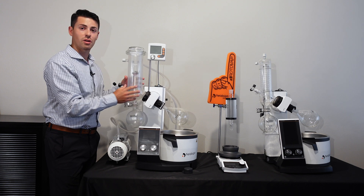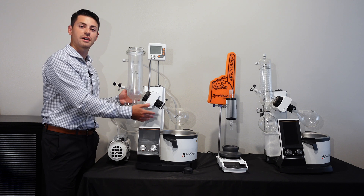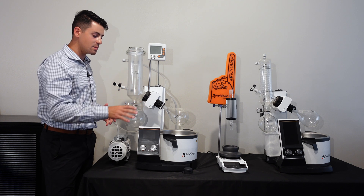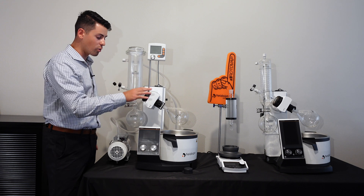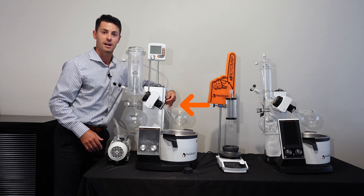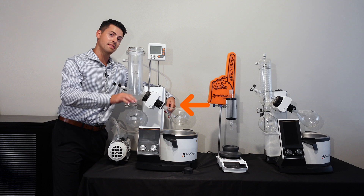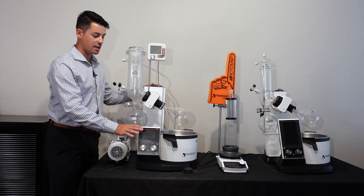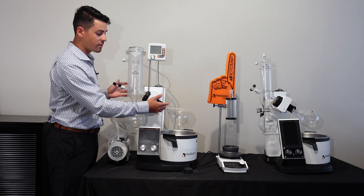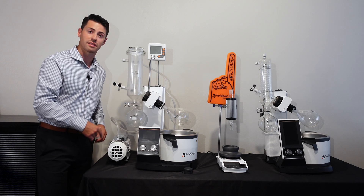Along with the angle of the rotary evaporator system, you're also going to adjust the height of the system itself. To prevent any risks of lowering the system too far down, we have a height limiter here on the side, which ultimately adjusts the minimum height to lower the whole entire system and prevent any breaking of the glass.